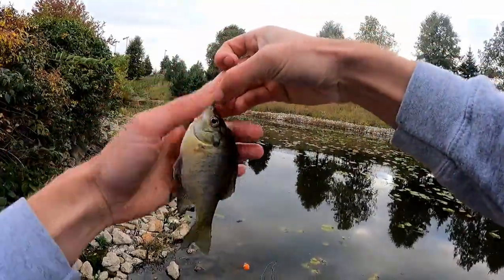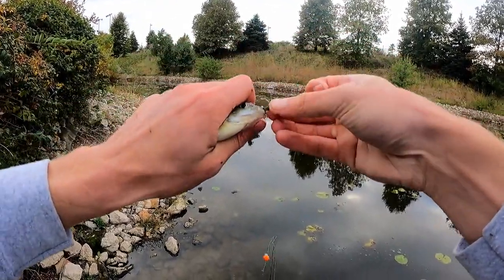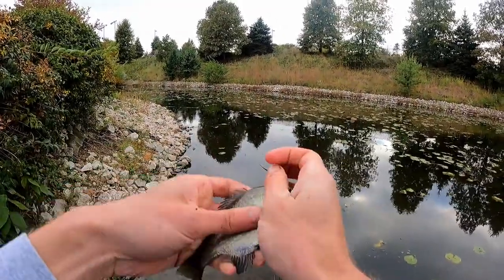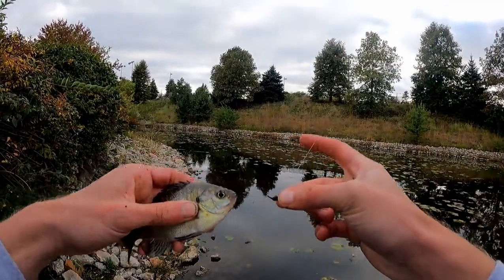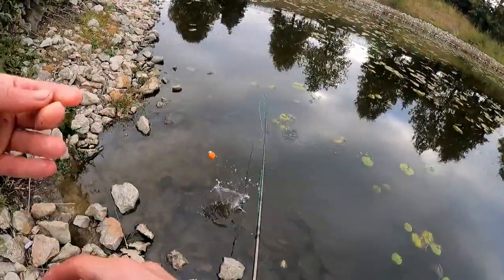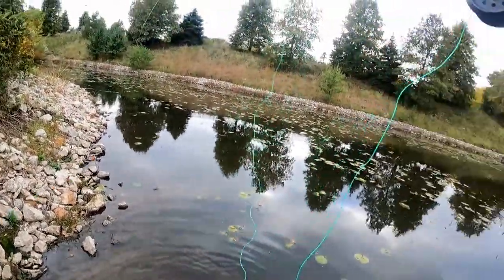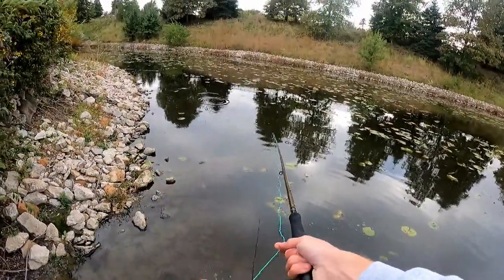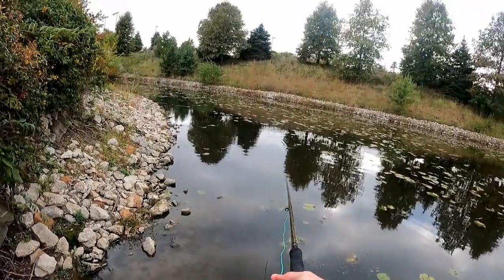This little hair jig is fun. It's not the best thing that I could be using right now, but it's catching fish — it is catching fish. They don't really, really want it, but they're catching fish on it.